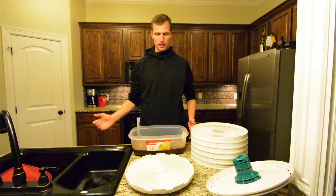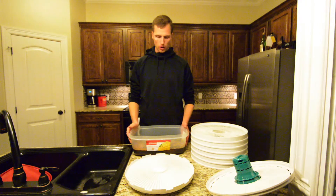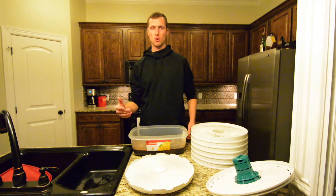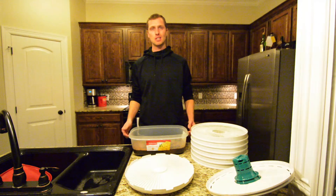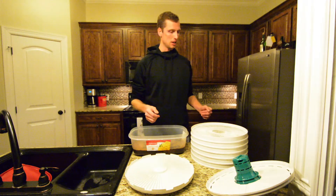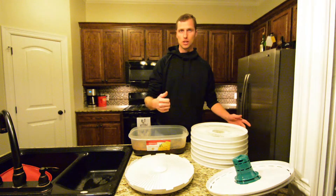Okay, so we've let the goose meat sit in the marinade for quite a while — a little over 24 hours actually. It really depends on how long you feel comfortable; it could be a few hours. I kind of got busy and forgot about it, so it's been over 24 hours for me. The next step is going to be just laying the jerky out on the trays.